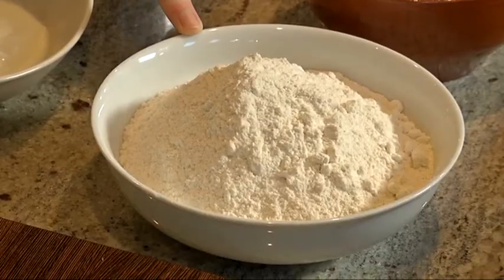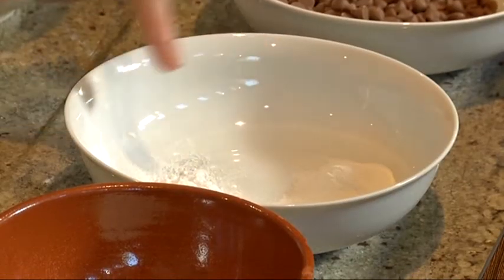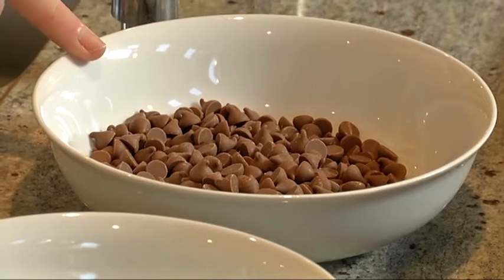Today at Blond we're going to make baked banana chocolate chip doughnuts. In here we've got 275 grams of plain flour, 125 grams of castor sugar, 1 teaspoon of baking powder and half a teaspoon of bread soda, and 100 grams of milk chocolate chips.